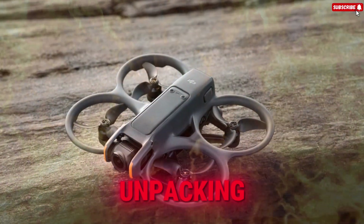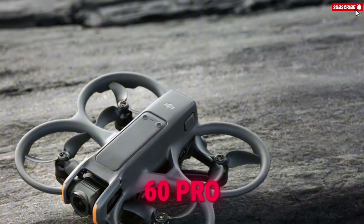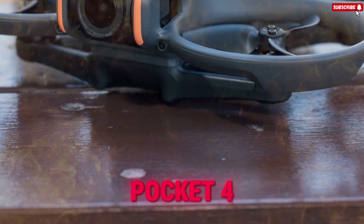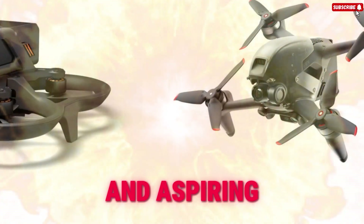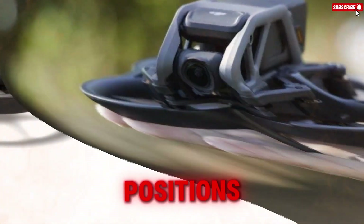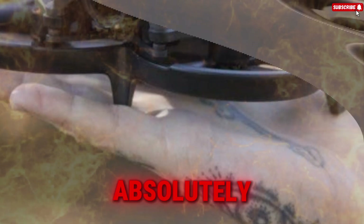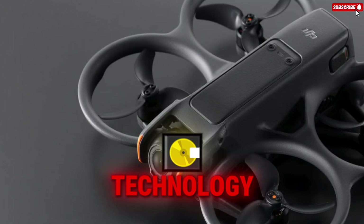Today, we're not just unpacking the incremental AVIDA 3 leaks — we're dissecting the very real potential of the AVIDA 360 Pro, or whatever final moniker this next-gen FPV drone carries, and its disruptive sibling, the ultra-portable Osmo Pocket 4, to redefine the entire content creation workflow, especially as we race towards the late 2025 and Q1 2026 launch windows, which are crucial for beating regulatory deadlines.